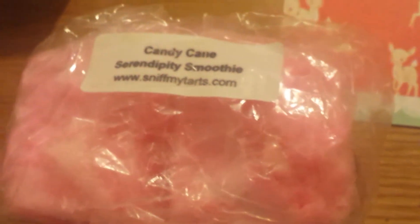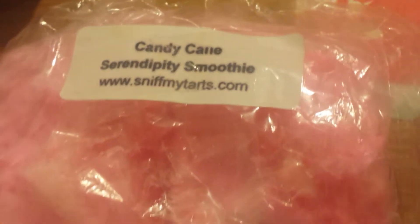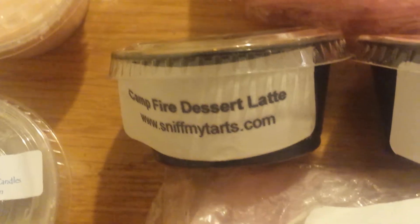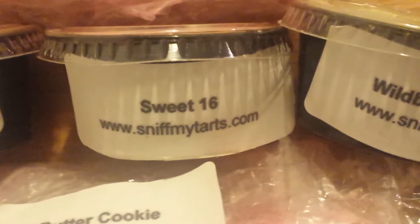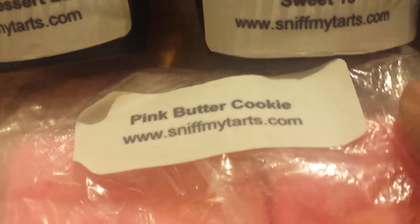Over here I'm going to show you what I have from Sniff My Tarts. This is Candy Cane Serendipity Smoothie, and these are two big chunks. I've got a couple of scent cups here — Campfire Dessert Latte, Sweet Sixteen, and Wild Berry Mousse. Then I've got two more big chunks of Pink Butter Cookie.